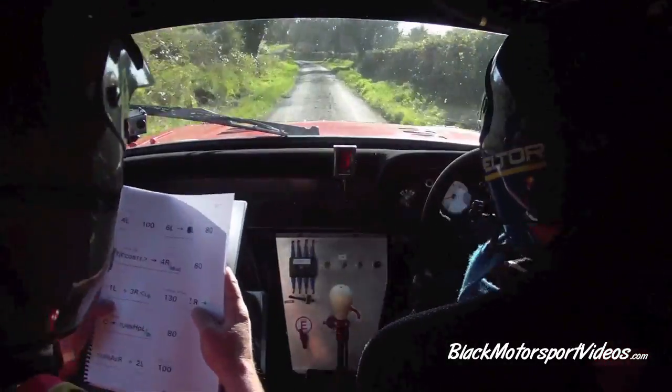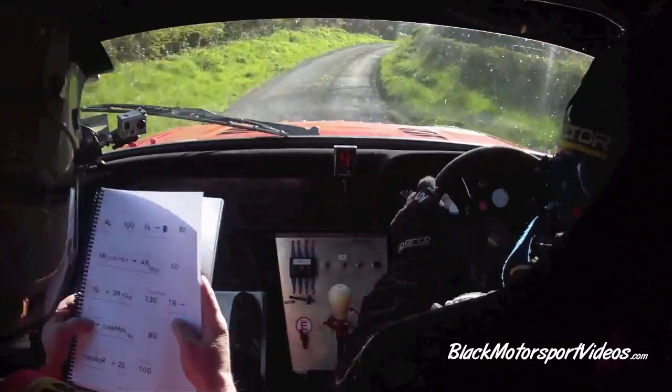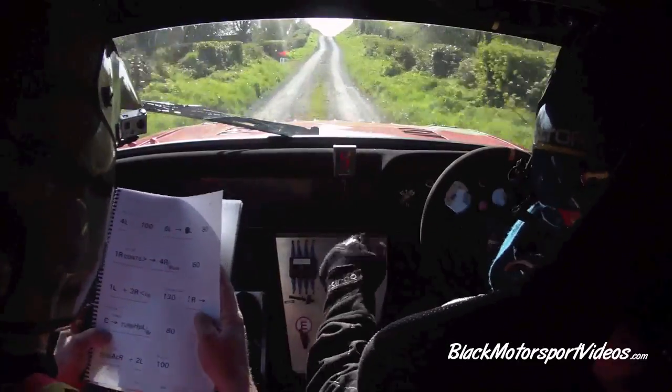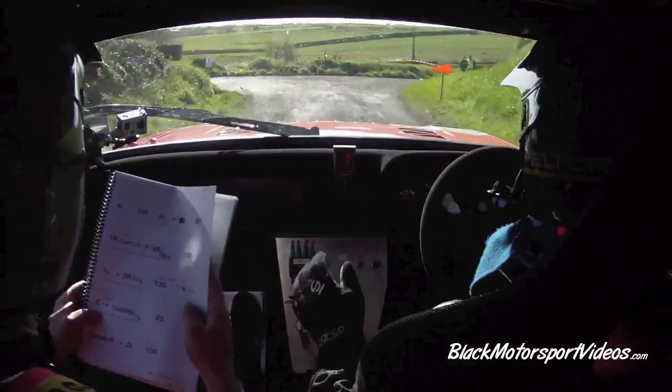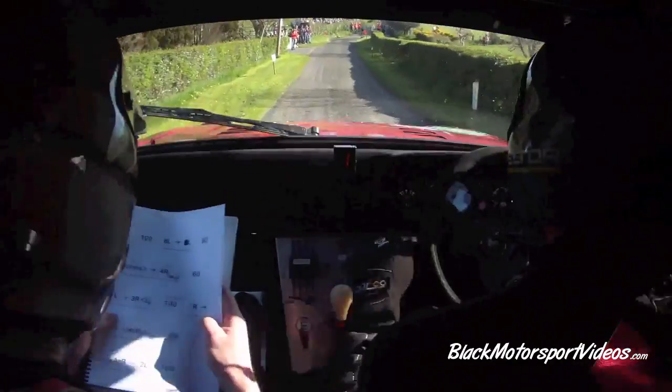90. One left and flat three right opens long. 130. Caution — right in the crest in the sudden turn hairpin left over the bridge. Crest in the sudden turn hairpin left over the bridge. 80. Turn a queue right, crest. Don't cut.